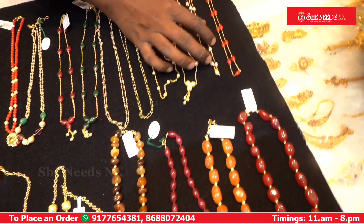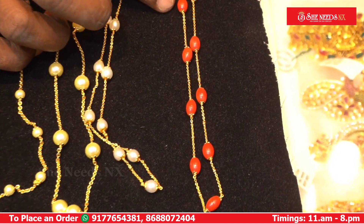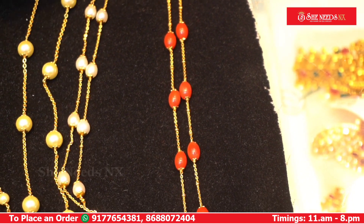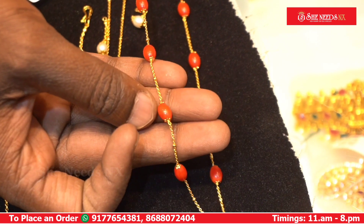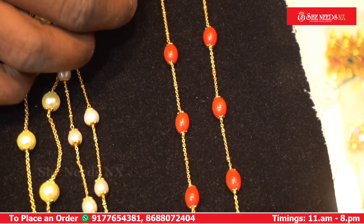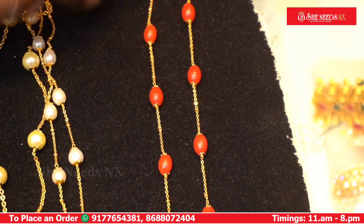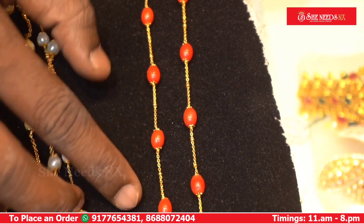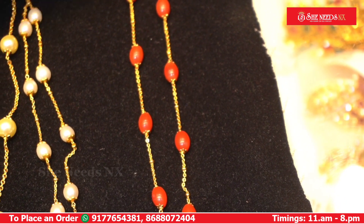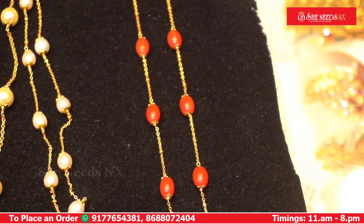This is a handmade design with a high gold chain. There are corals in the middle. It has standard quality and a handmade design with corals and a high gold chain. The cost is 740 rupees, and it has a 10% discount in store.